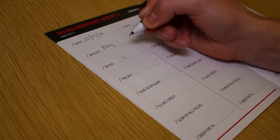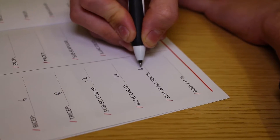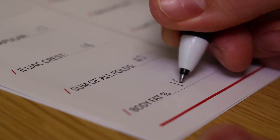Hello and welcome to the fifth and final video in the body fat caliper series. In this short video we're going to talk about how to interpret your results. The first thing you should do is total up all of your four measurements — this will give you the sum of all folds. Once you've done this, you need to compare this number against your age and gender on the chart provided with your skin caliper, as shown here in the video. This will give you a body fat percentage.